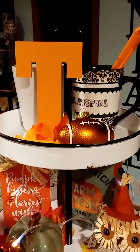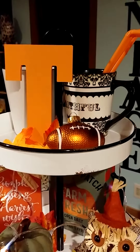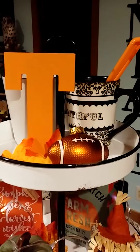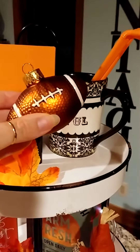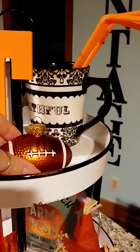Alright, so up on my top tier I went to Hobby Lobby — that's one of the few things I got somewhere else besides the Dollar Tree — and I got me just a wooden letter T. I painted that with some of the orange paint I have left over from my craft stuff, because I always have craft paint. Then I got this cute little football ornament; I have this on my football tree in the dining room and I got that in a set at Hobby Lobby one year on clearance.